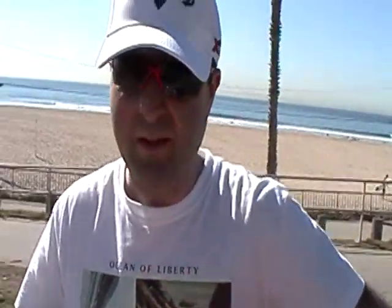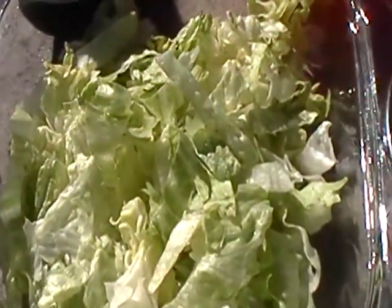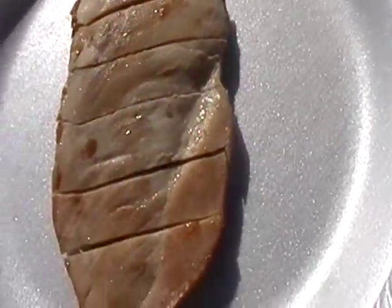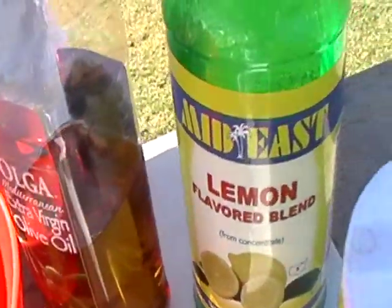Today I would like to make a delicious salad with lettuce slices, red kidney beans, white beans, chicken breast, olive oil, lemon juice, salt, fried red onions, cilantro slices, and jalapeño slices.